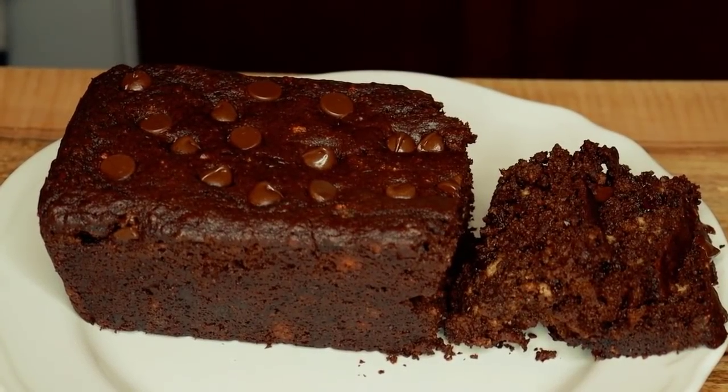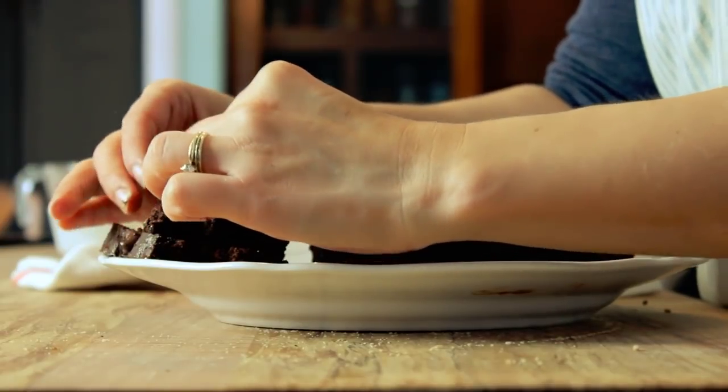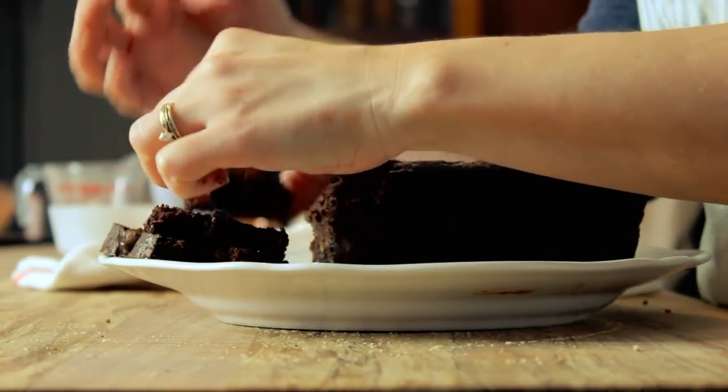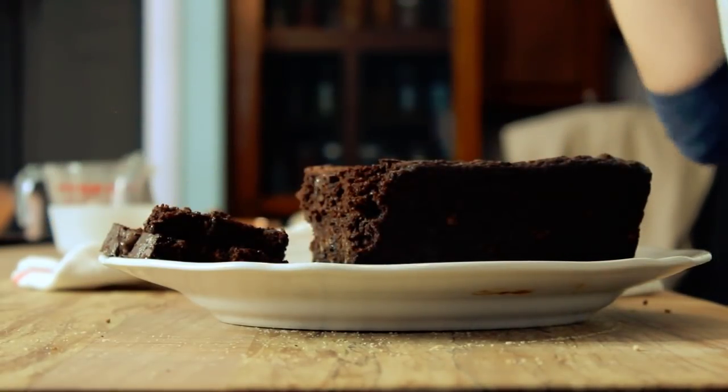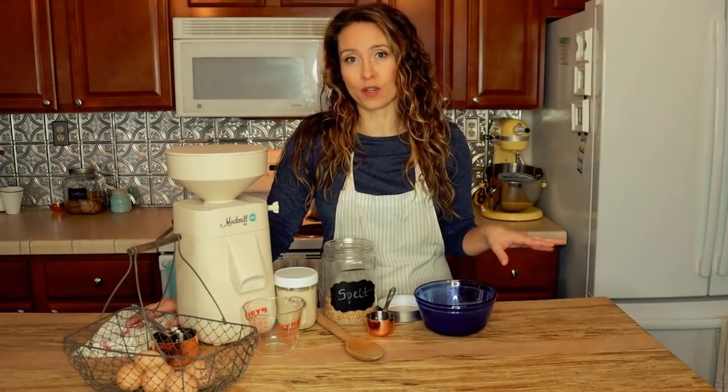It doesn't get much better than double chocolate sourdough bread, and lucky for you, I'm willing to share. I'm Melissa from melissaknorris.com and the Pioneering Today podcast. I can't wait to share with you some fabulous sourdough recipes that you can use for your sourdough discard or just to create a delicious treat for your family.